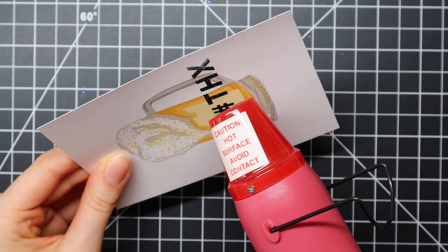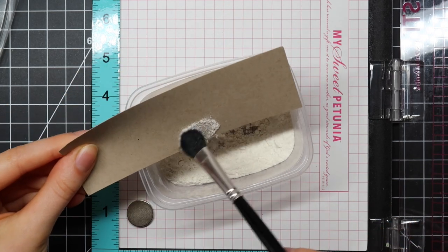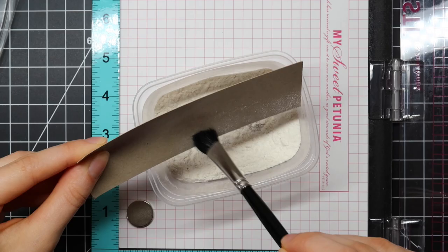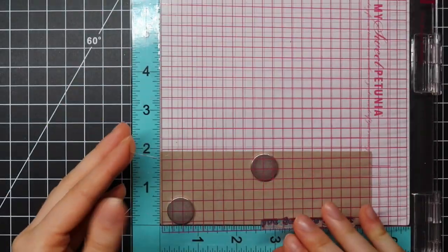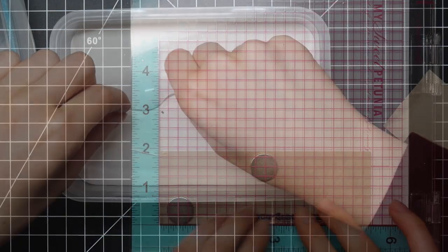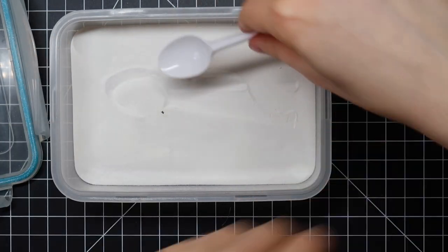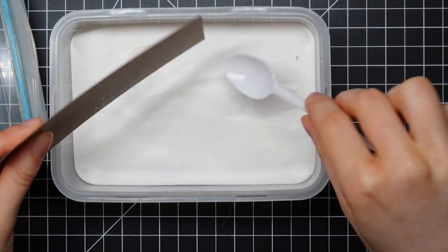I may or may not be going to use some sequins later in the video. For my second part of my sentiment, I'm using some craft card stock. I'm also prepping it using kitchen flour, and I'm going to stamp that using Versamark ink, then sprinkle on Opaque Bright White embossing powder from Wow, and I'm going to heat set that until it's melted.